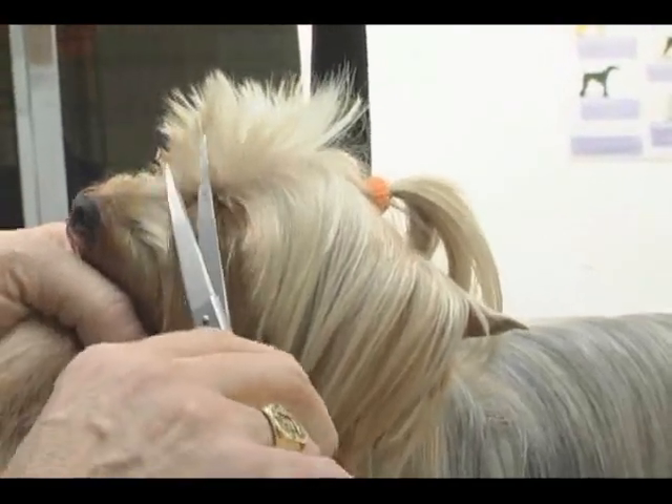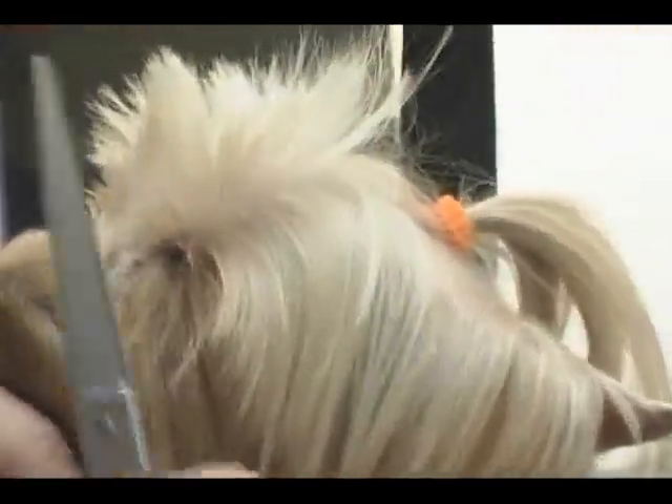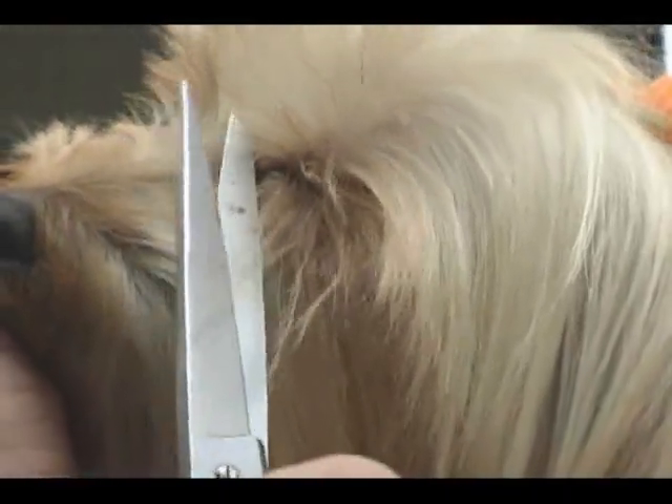If you don't feel comfortable doing this with scissors, you can use like a miniature trimmer just to clean that out right there.